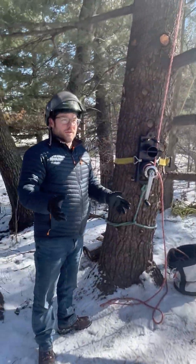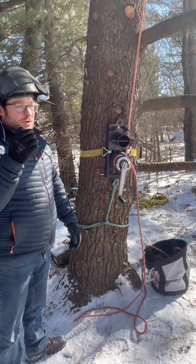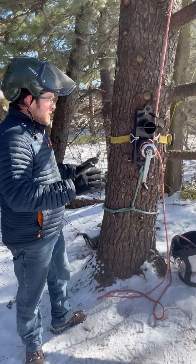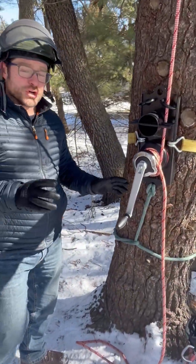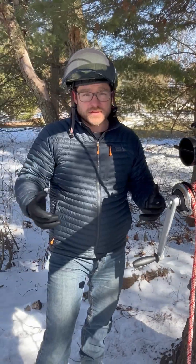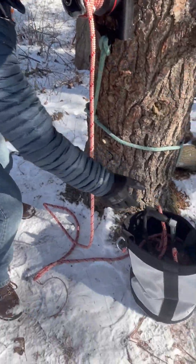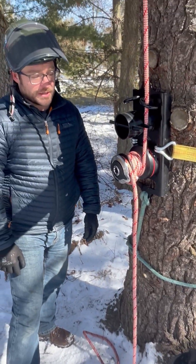Now that your load is in the air and you're ready to lower it to the ground, you want to first make sure your landing zone is clear of people — safety first. Take your winch handle out and stow it in a safe place where you're not going to lose it.